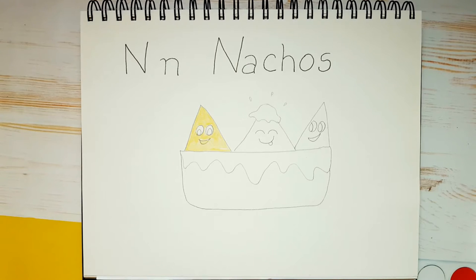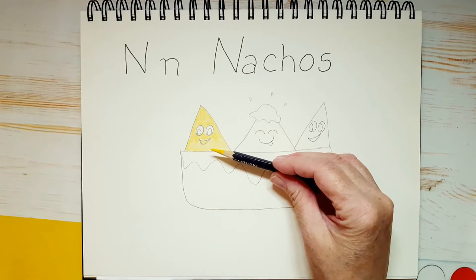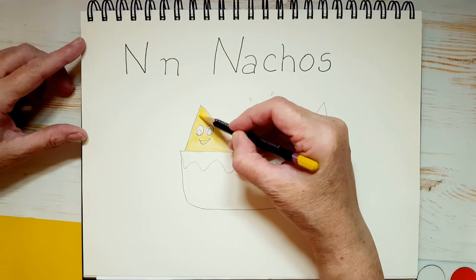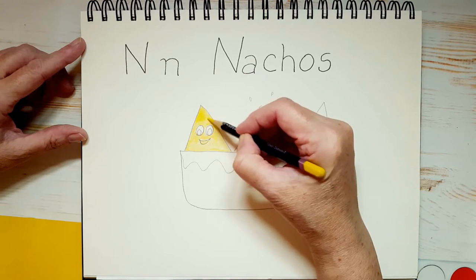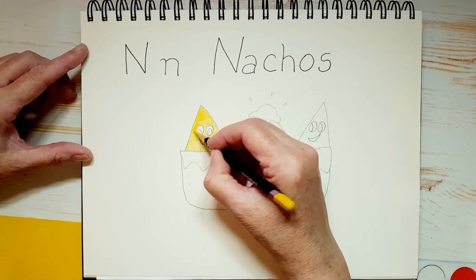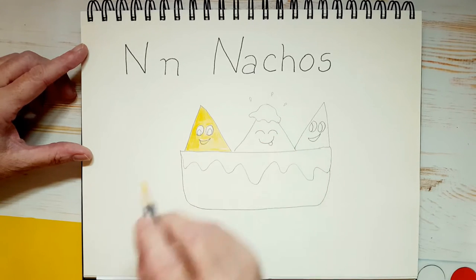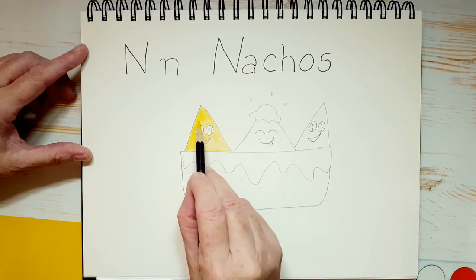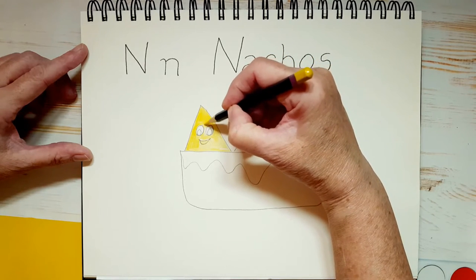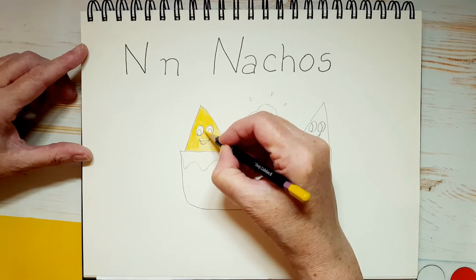So that's my first layer of yellow — that means I've colored it once. I'm going to put a second layer of yellow, which means I'm going to color it a second time, and it's going to make the yellow more vibrant and a little more colorful. Can you see the difference between one layer and two layers? I think two layers looks a lot better. If you want to do two or three layers it's up to you, or if you want to keep it at one layer that's great too.